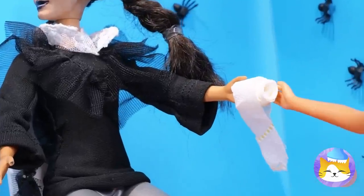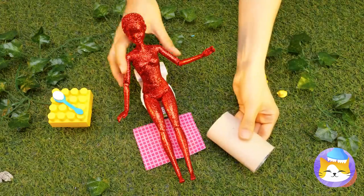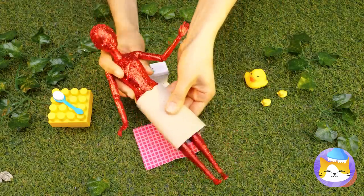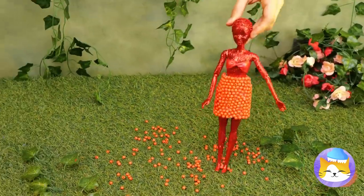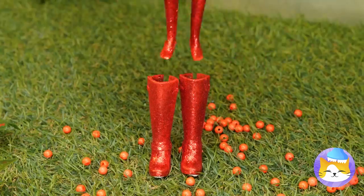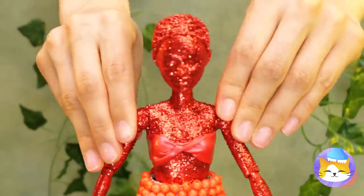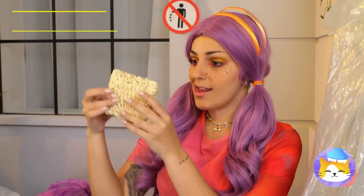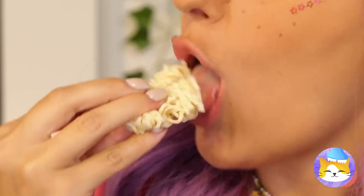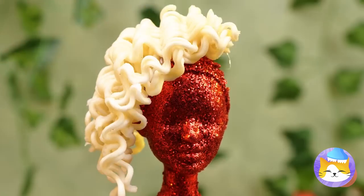Excuse us, we're gonna need to borrow some toilet paper — well, really, we just need the roll. Why don't you slip this on for size? This'll decorate that skirt in one fell swoop. These boots will go with your whole, well, you. Ah, instant noodles — what can't they do? Especially when you get it nice and sticky. It's your new hair.